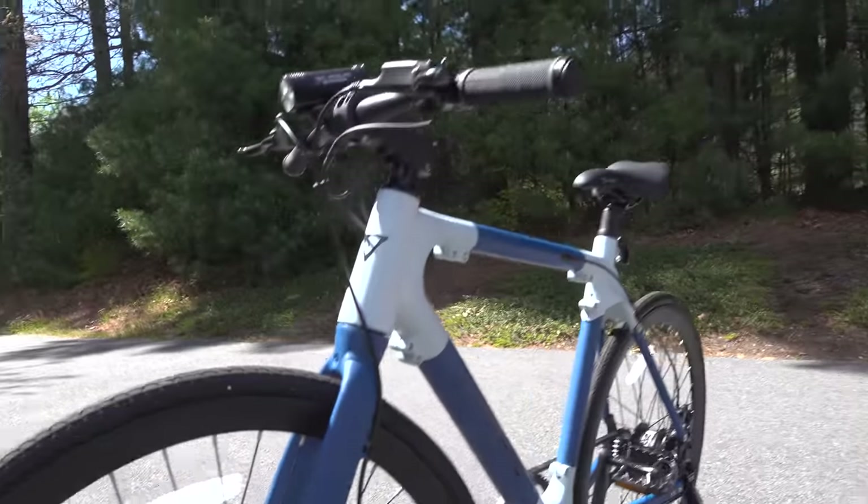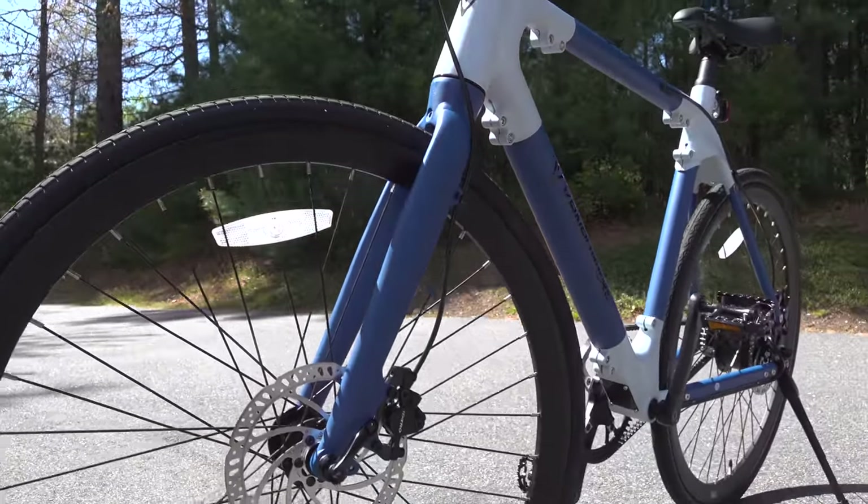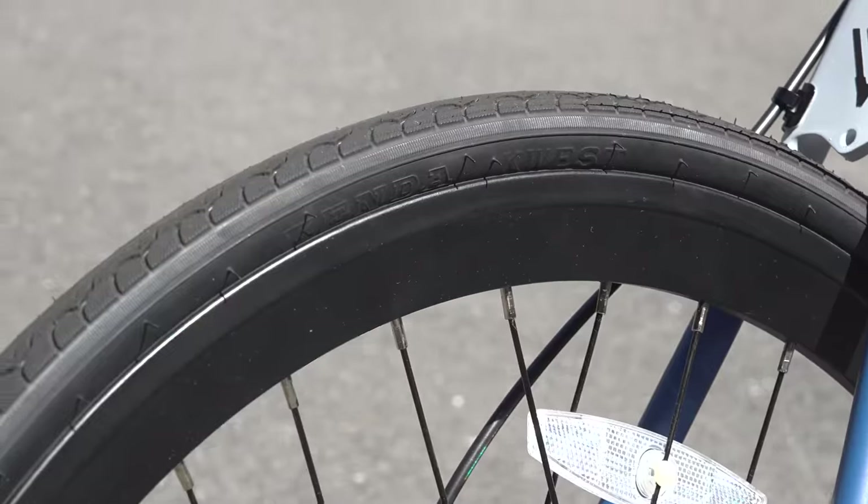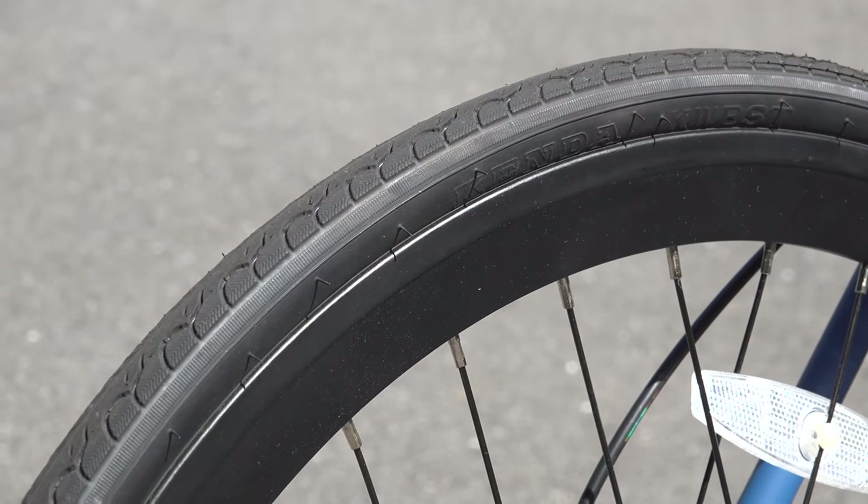Many of the components are made by other companies, and in the bike world that's a really good thing. In fact, these wheels are made by Kenda — they're 700c size, which is about 29 inches. These aren't racing tires; they're not super skinny. They're going to be perfect for all-around use.